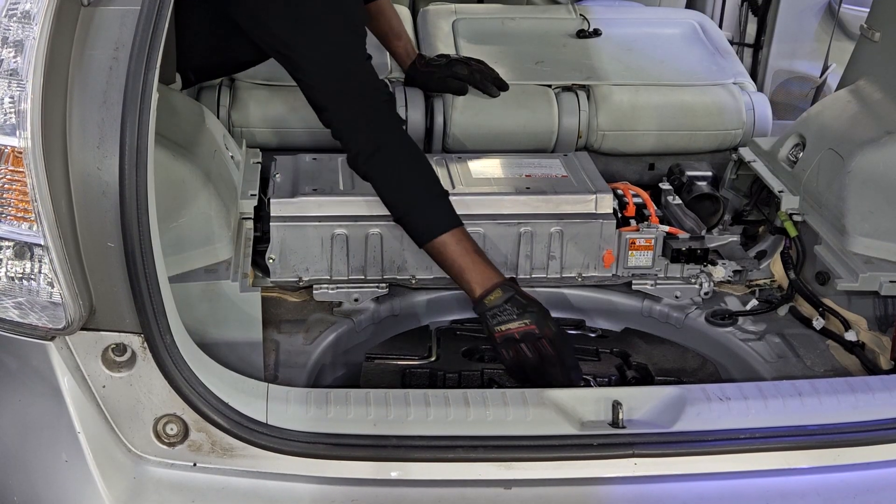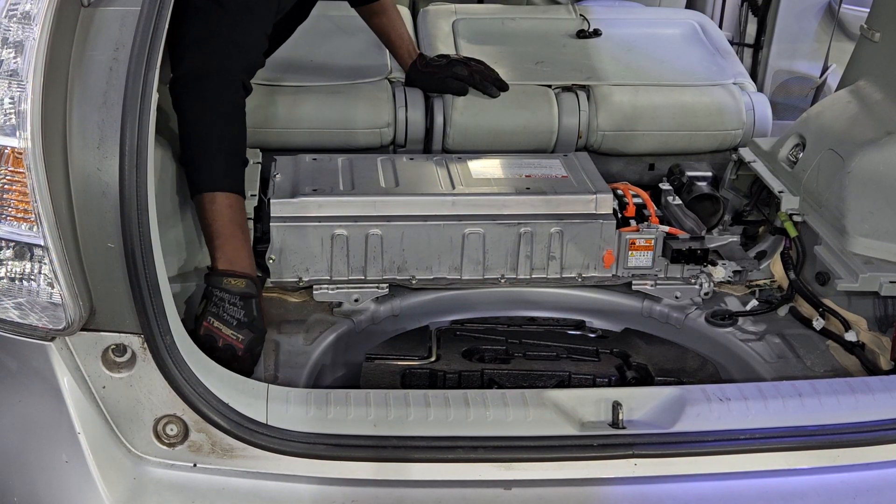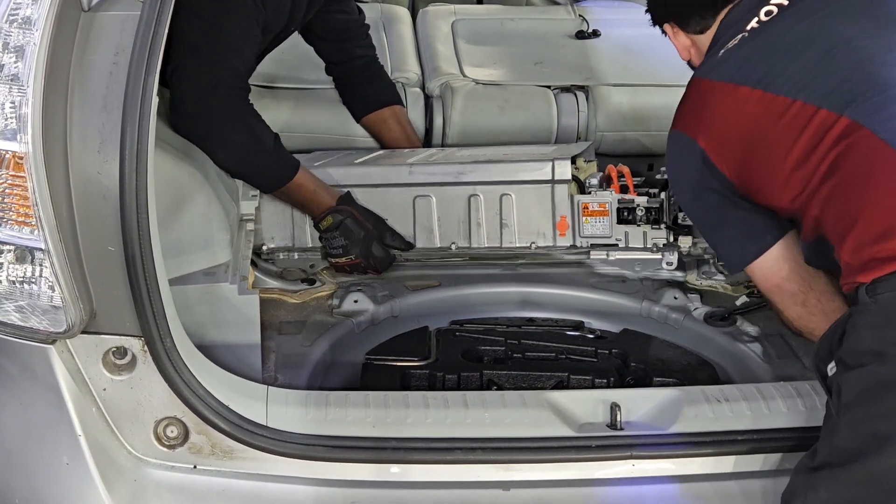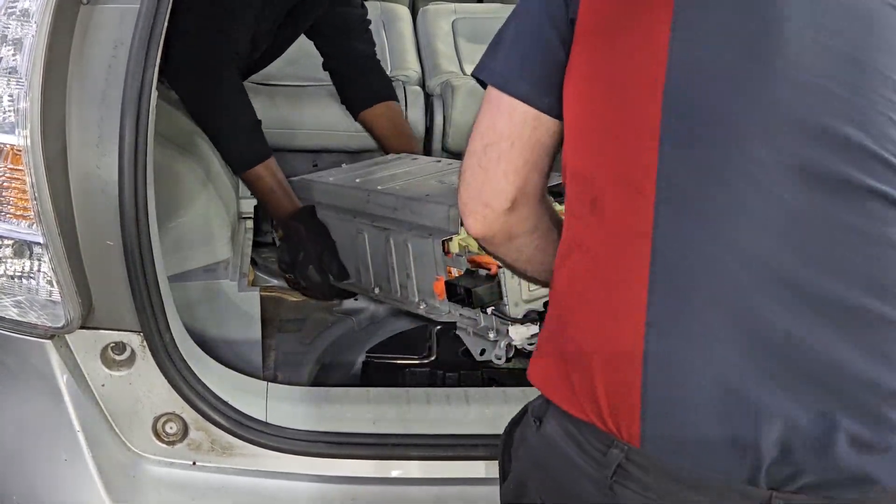Now I'm going to start taking off the 12-millimeter bolts holding on the hybrid battery assembly to the body of the vehicle. The hybrid battery is pretty heavy, so I never try to lift it on my own — I always get the help of an assistant to carry it out of the vehicle.